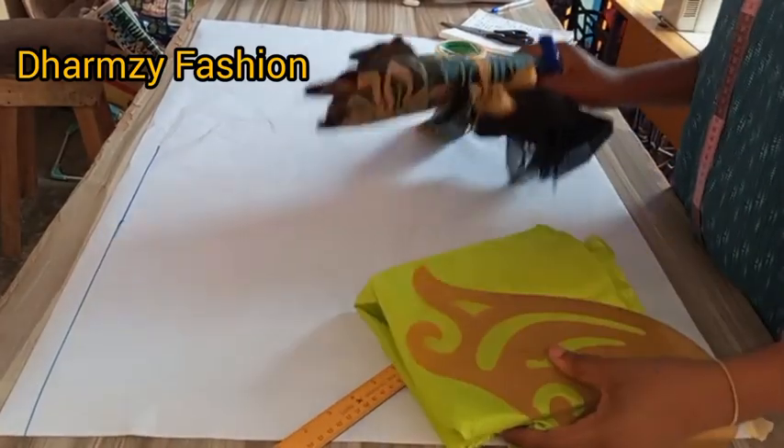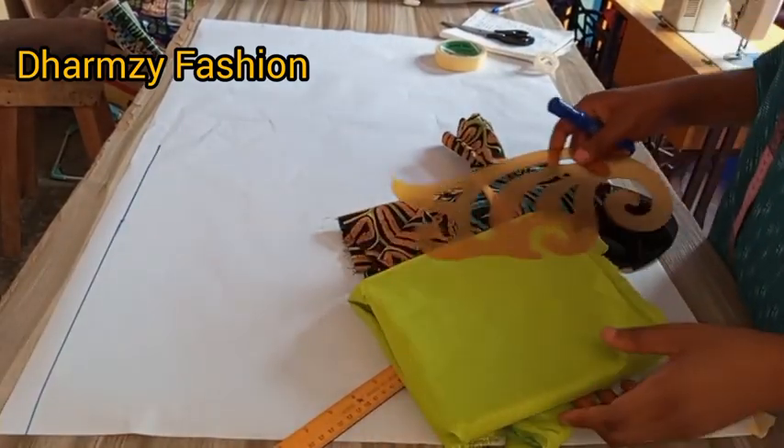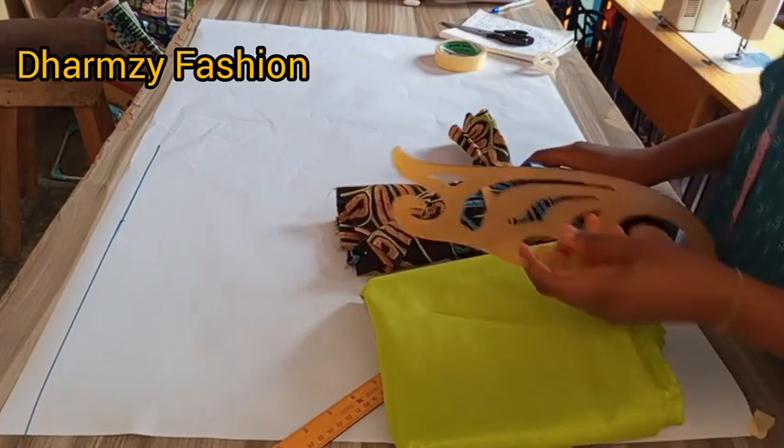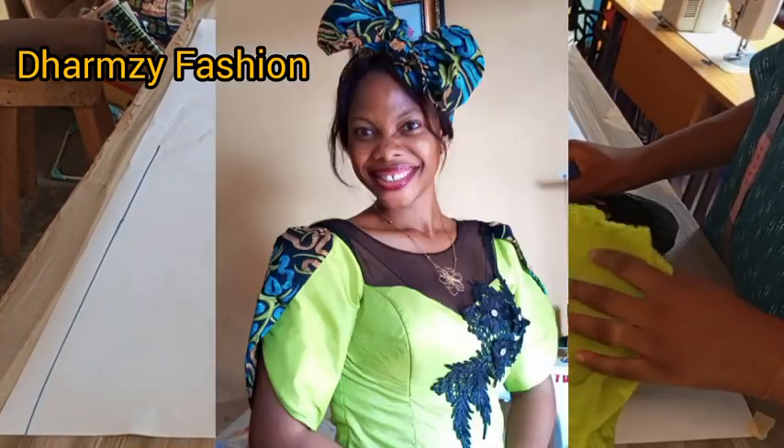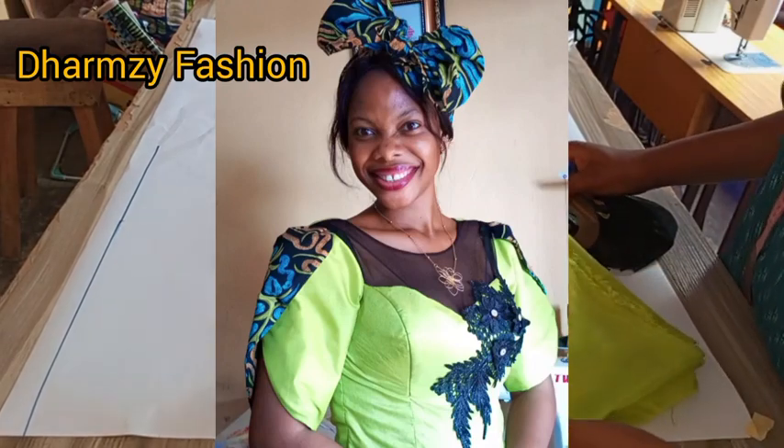Hello everyone, welcome back to Damsy Fashion. We say thank you to all our subscribers who have been watching our videos. In this video, I'll be teaching us how to cut and sew this beautiful princess bustier with a yoke.